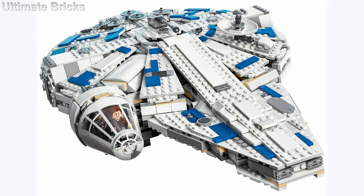Alright, let's get into the set. It looks very interesting. It's an interesting take on a Millennium Falcon and this is kind of the first time we've seen a different or modified Falcon in an actual movie or made into an actual set.